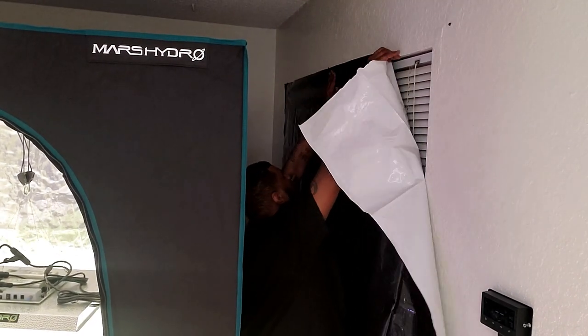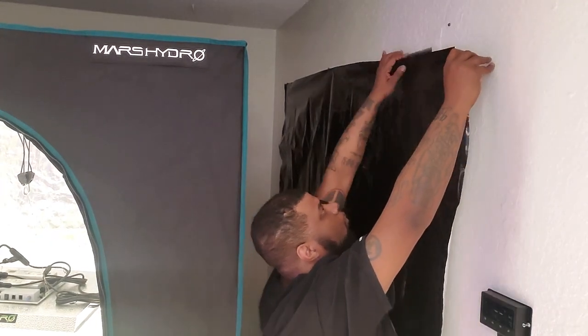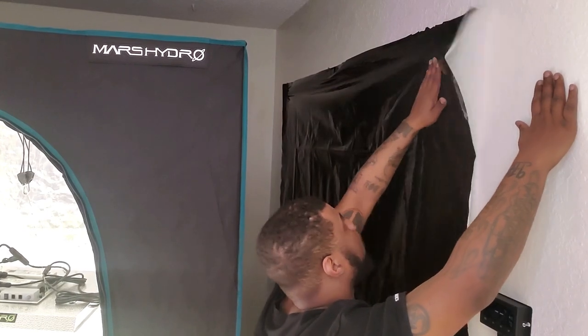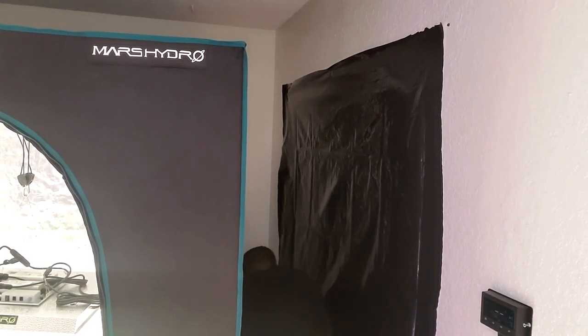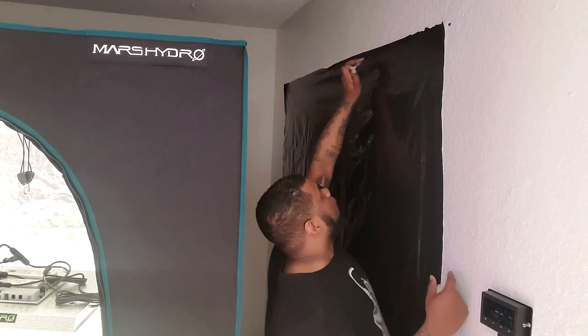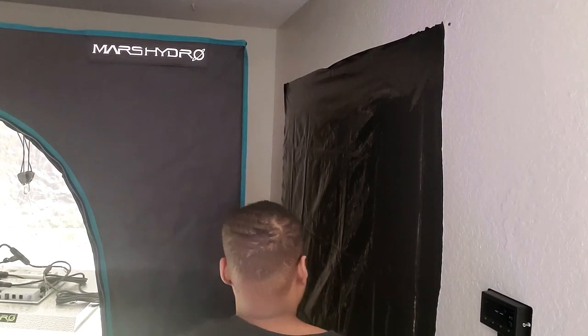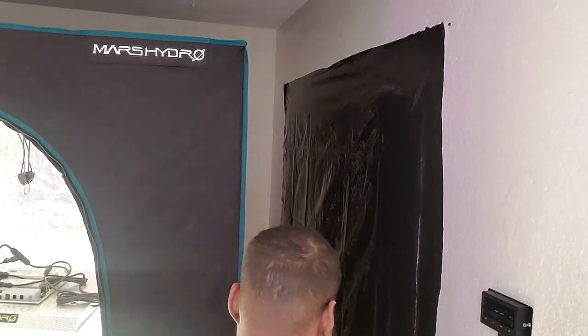By blocking the light coming into the room, we help keep it cool, which keeps the temperature inside the tent more consistent so we don't have a lot of temperature fluctuation. To put the panda film up, I'm using double-sided tape. If you want some panda film for yourself, I got mine off Amazon — I'll put the link in the description. So to summarize: panda film blocks light leaks from pinholes in the tent and helps regulate room temperature by reflecting sunlight back outside.